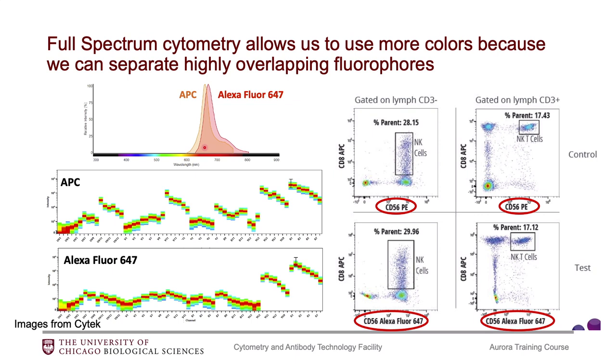However, if we look at these two fluorophores on the Aurora, you can see the spectral signature for those two fluorophores. In the red region of the spectra, the fluorophores are pretty similar to each other. However, there are other regions of the spectra that are different. If we look in the UV region, there are some differences; if we look in the violet region, there are some differences. And so because overall these two signatures are distinct from each other, that allows us to separate the fluorophores.